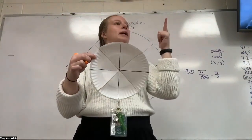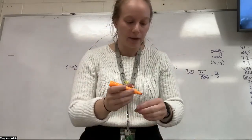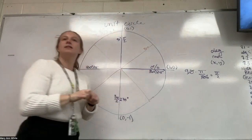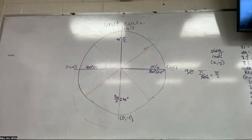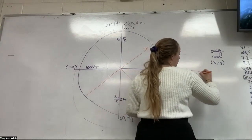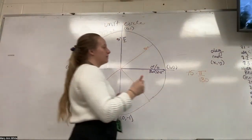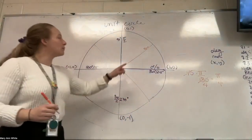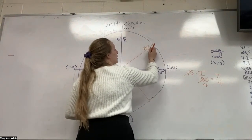We're going to label the degrees and radians, and then do a little team timeout to figure out the ordered pairs. The first one in this triangle is going to be 45 degrees. We're going to do 45 times pi over 180. 45 goes evenly into 180 — what times 45 gets me 180? Four. So it becomes pi over four. My radian for 45 degrees is going to be pi over four.